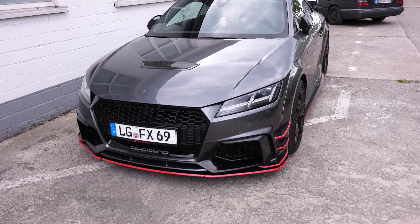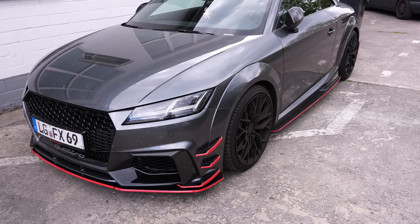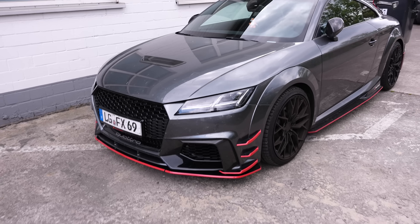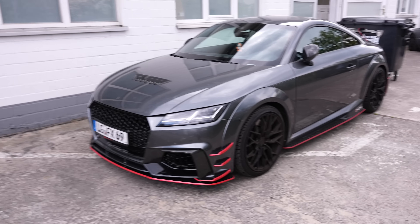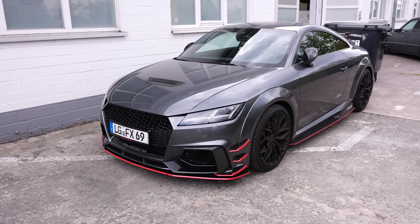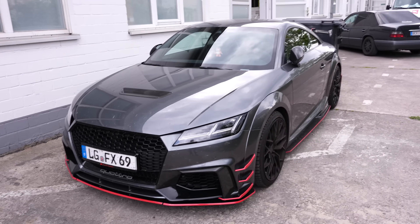In case you're wondering why I'm driving the TTRS from Cora — that's mainly because my RS5 is currently at Audi. I have to change my tires to summer tires and also get my brakes redone, actually for the third time at around 50,000 kilometers, which is just way too much. But yeah, that's the way it goes. I'll also go to Audi now.